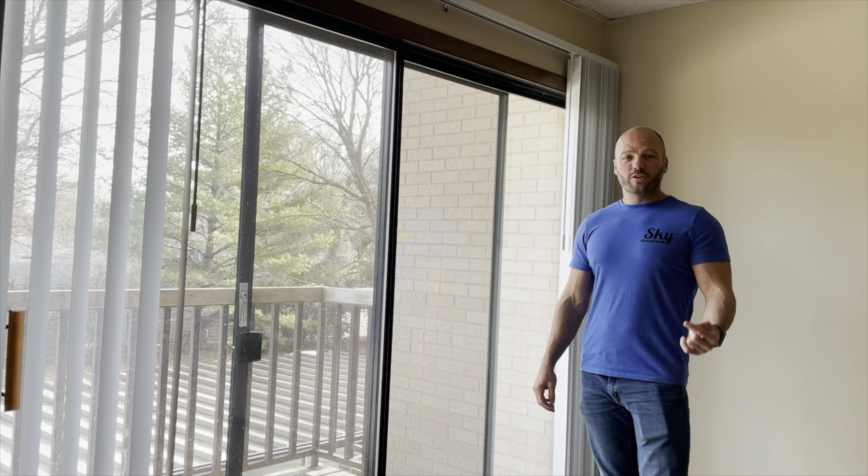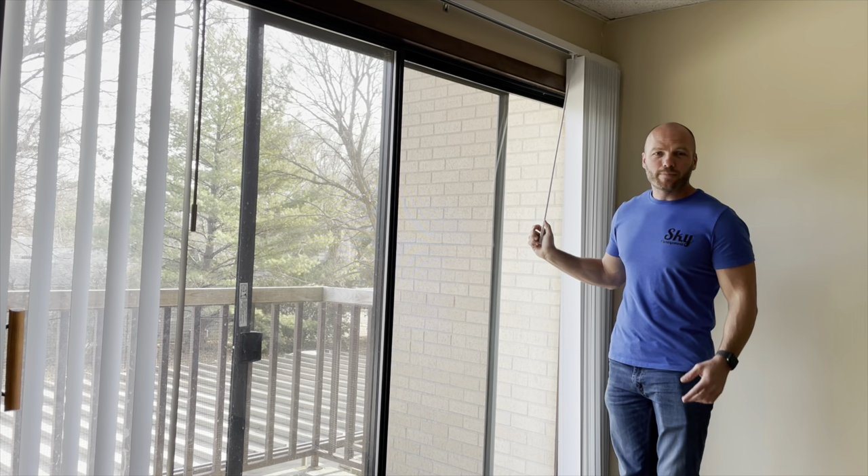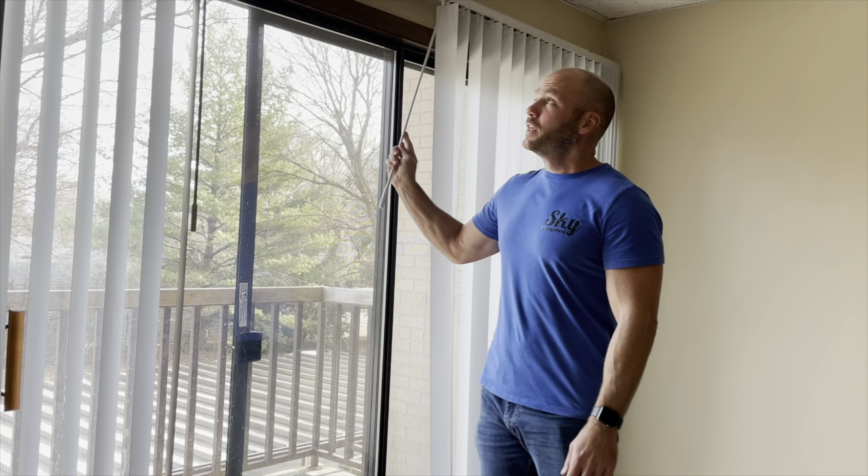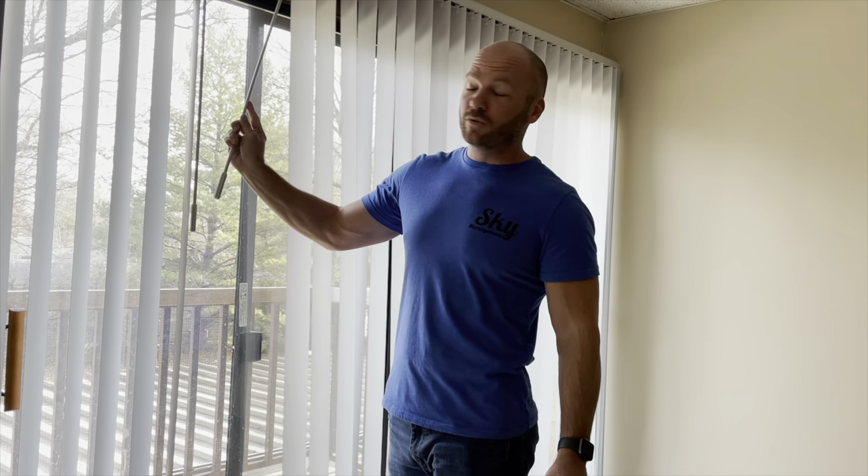Hey YouTube, I'm Roscoe and this is Roscoe Reviews. On today's episode we're going to talk about vertical blinds. If you've ever had vertical blinds, then you know that they come with a myriad of issues. Today I'm going to show you how to fix a few of these issues so that you don't have to replace the whole set of blinds.